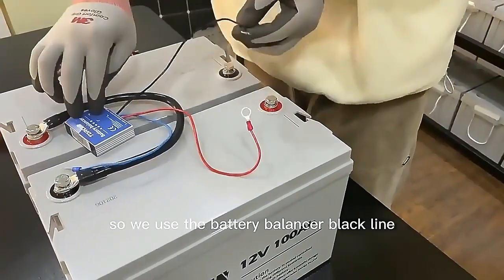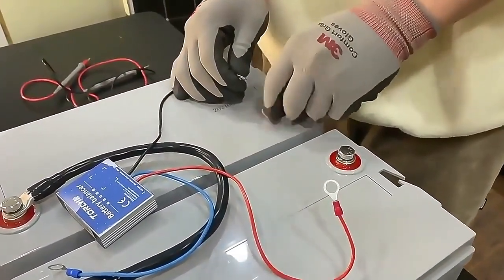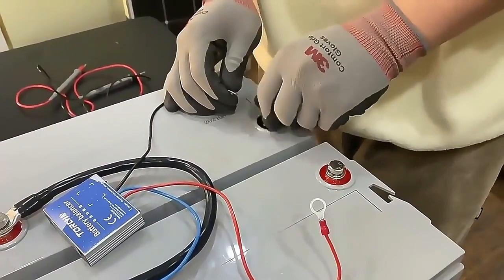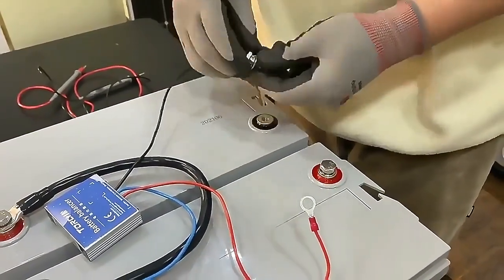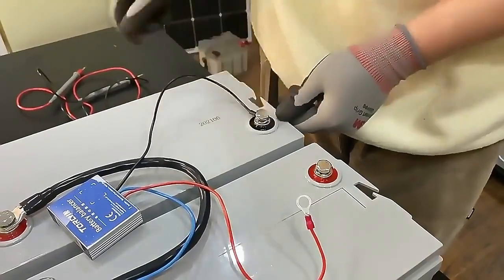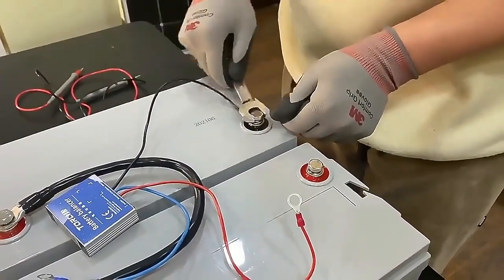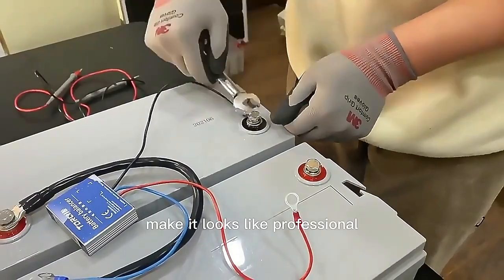We use the battery balancer black line to connect the negative. Just use your hand first, then remember to use your tool to make it look professional.